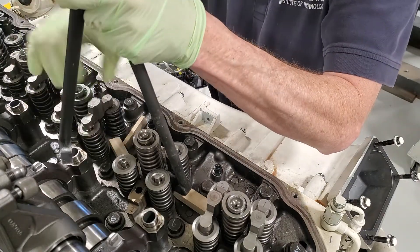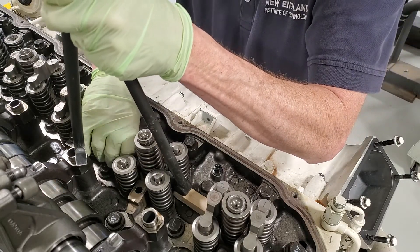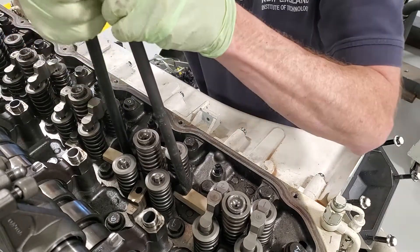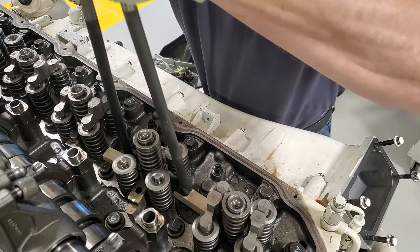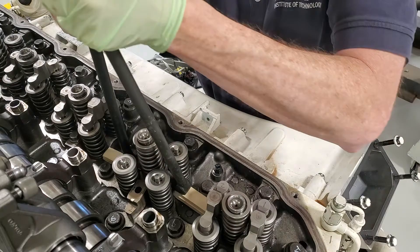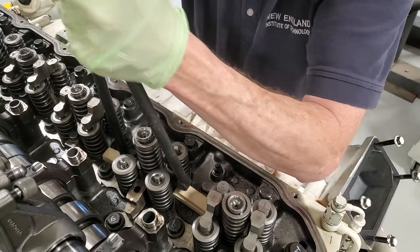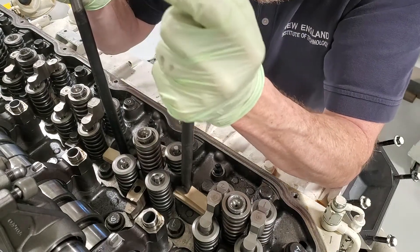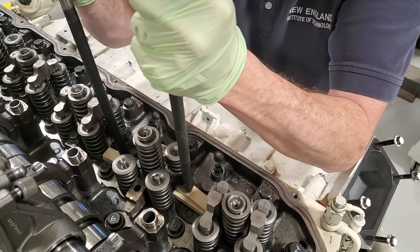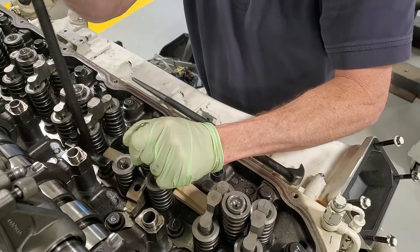I'm going to get the wood back in place on this side. This is not the official way to do it, but it works just fine, and I've done this many times when I'm in a bind to get it apart. Just a little bit of work to get under the injector — you might need a little bit more wood, another piece — but usually, yep, there we go.